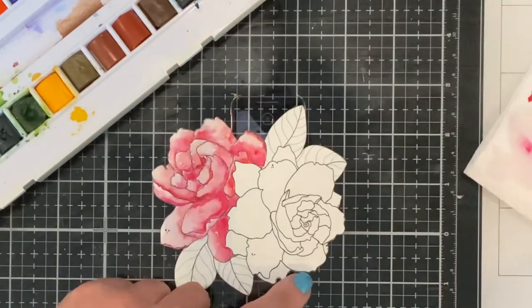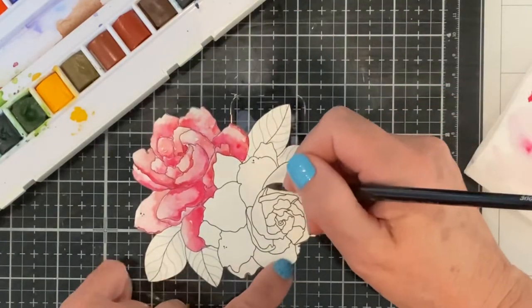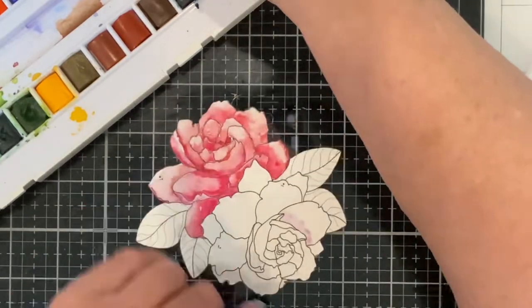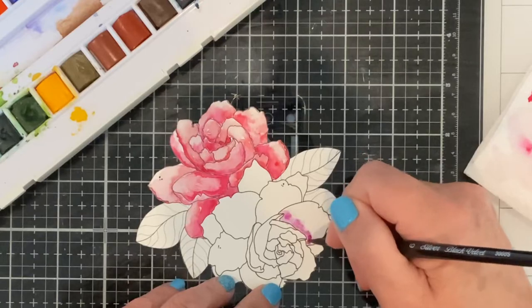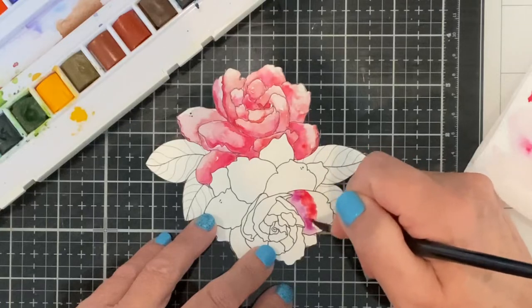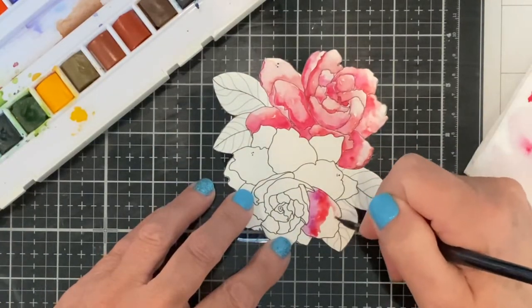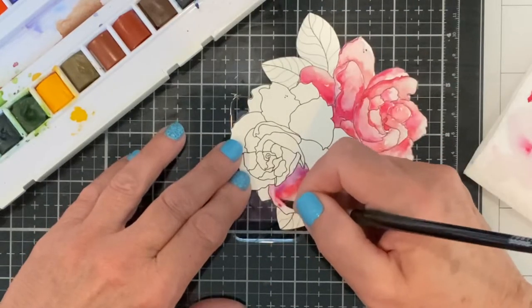For the second flower I will continue to work with Opera Rose but the secondary color will be Cobalt Violet Light, just to add some variation between the two flowers. Violet is a natural shadow color so I begin with it at the base of the petals. Rose is dropped in next to it and clean water is used to soften the edge.